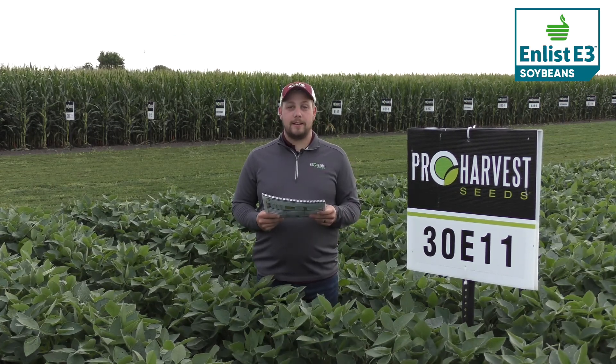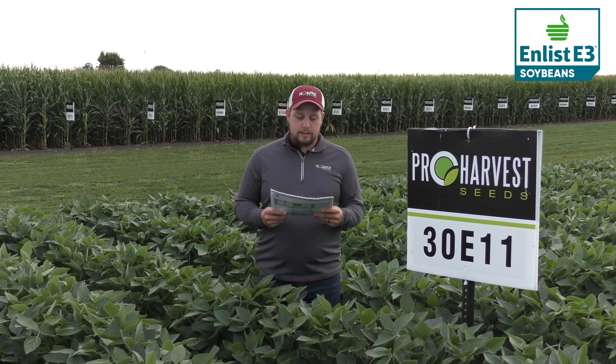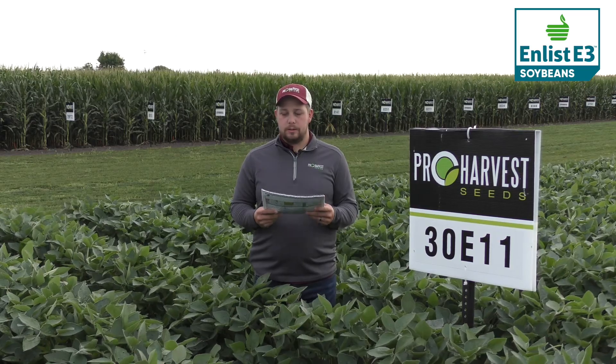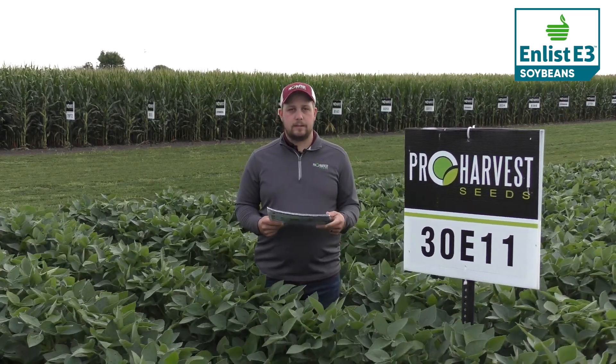Very good on sudden death and white mold. Very good on shatter resistance, excellent emergence, standability, stress tolerance, excellent on no-till. It works well on irrigated acres if you have any of those, and it's just a very consistent performer.